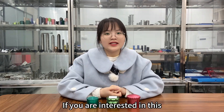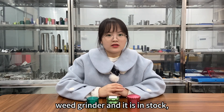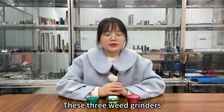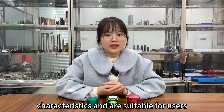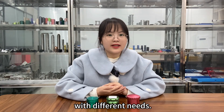If you are interested in these weed grinders and they are in stock, you can contact us for free samples. These three weed grinders use different processes, have different characteristics, and are suitable for users with different needs.